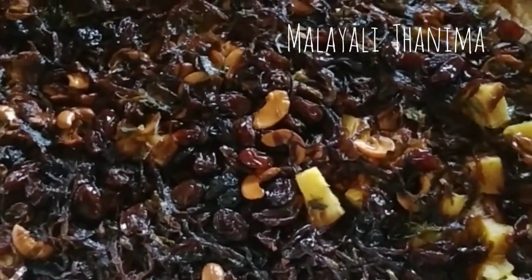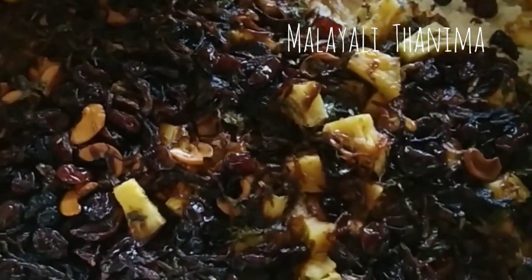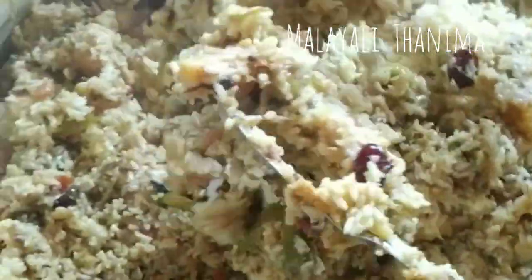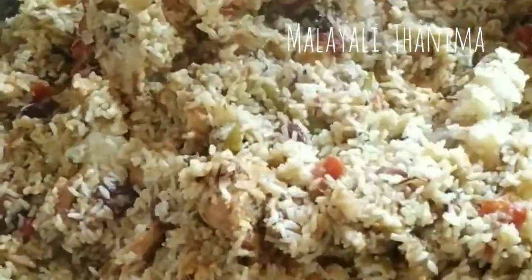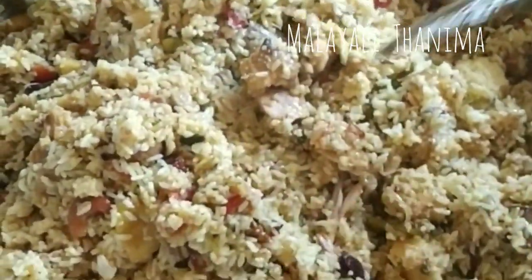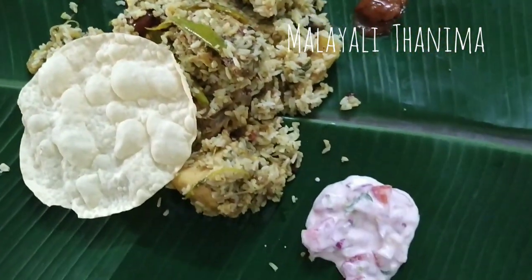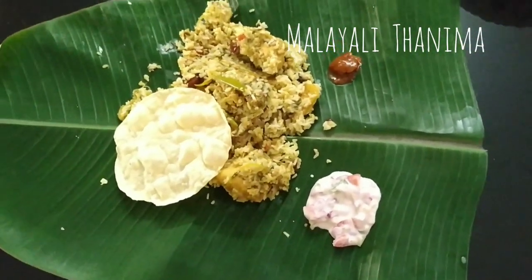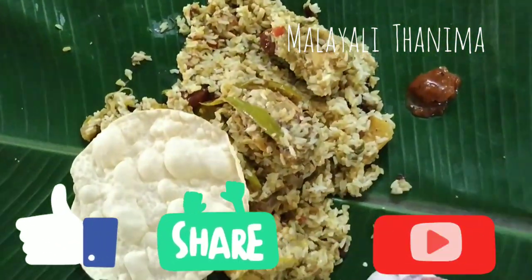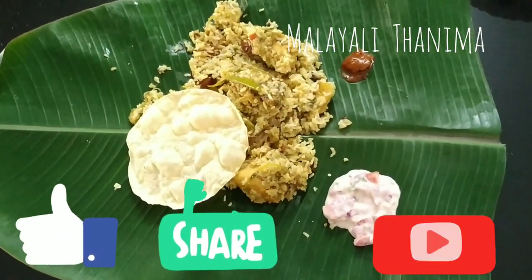I have to mix the chicken and the ingredients. I am going to mix the chicken in a bowl. Now we have to try a special biryani for our mom's special recipe. Let's serve the salad with egg and chicken fry. Now we have super biryani ready.